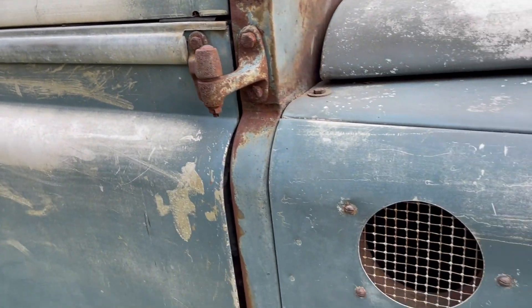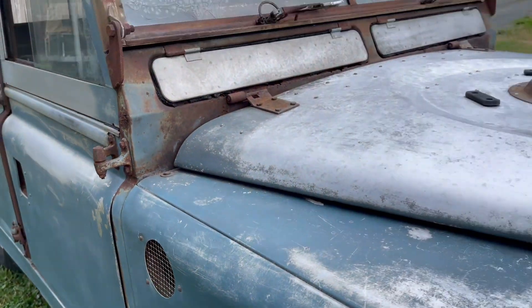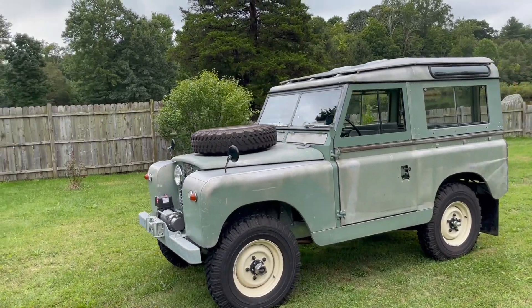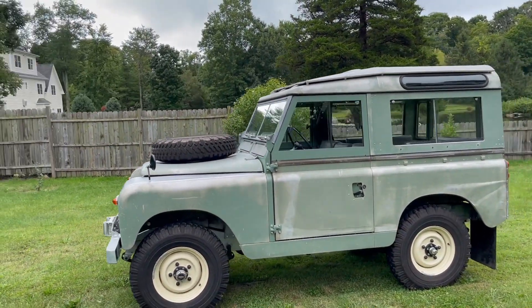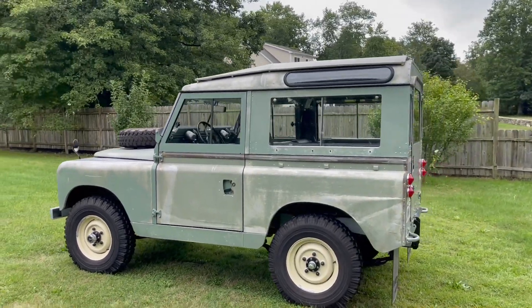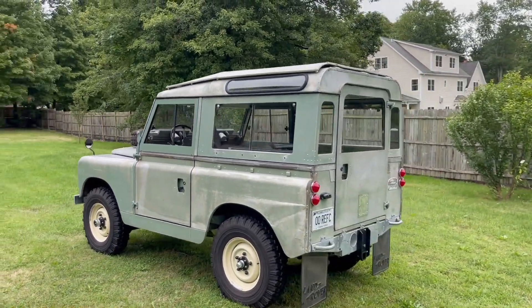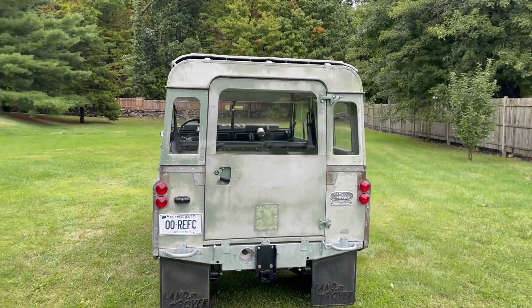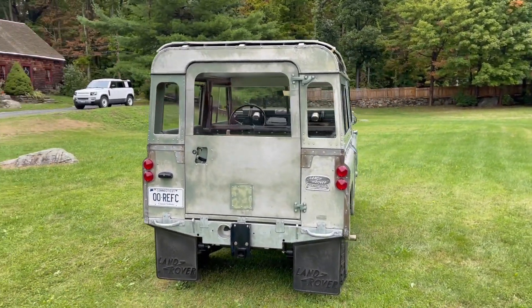I think this would make for a pretty good project. There are a couple of different ways we could do it. One option is a patina project where we leave the original patina, because it does have its original paint. You really can't fake patina like this, and it's only original once — vehicles with original paint like this should be preserved if possible.